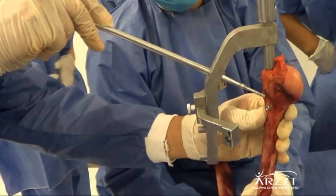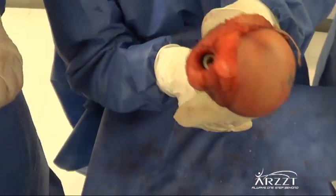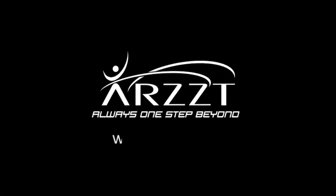The closure cap is inserted. The fascia is closed with Vicryl 2-0 and the skin with nylon 3-0, depending on the orthopedic surgeon's preferences. For more information on this and other techniques, please visit our website at arst.com.